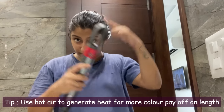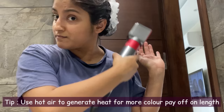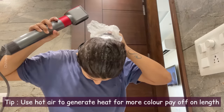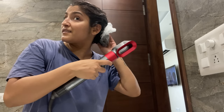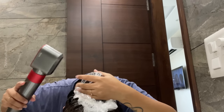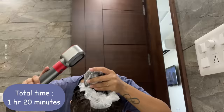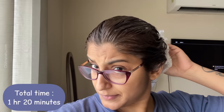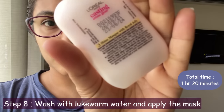I kept the whole duration to about half an hour. I could see the color on my roots, but it didn't show at the length. So I used a dryer just at the ends, not at the roots, because the roots already had heat and it started to lift the color. The total procedure was about 1 to 1.5 hours. I could see the change in color, so I took the mask and washed my hair.